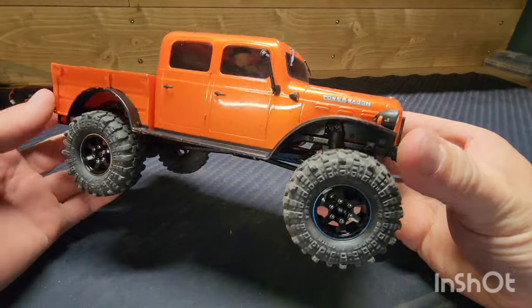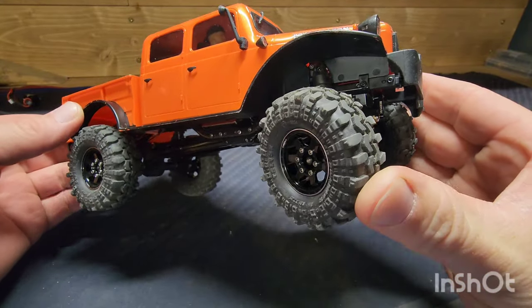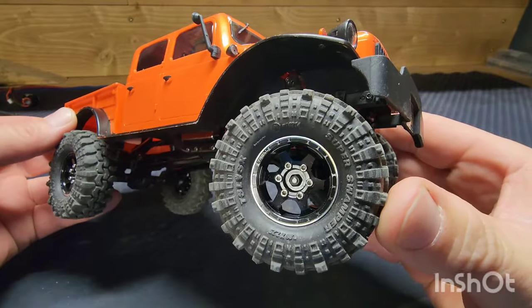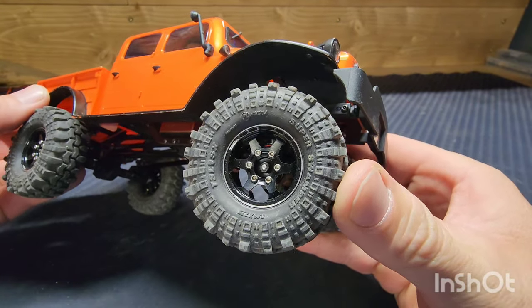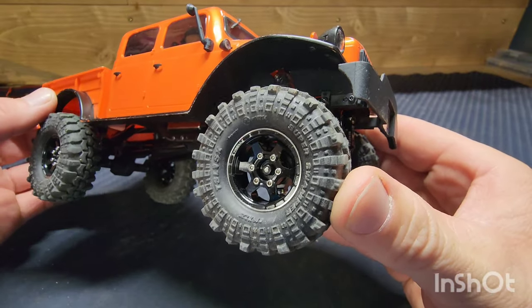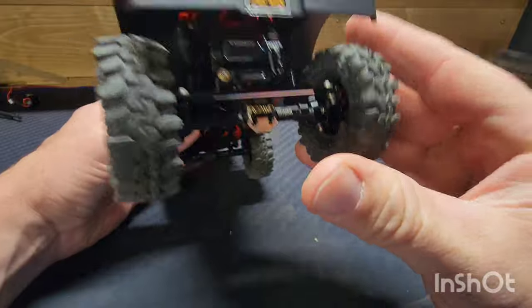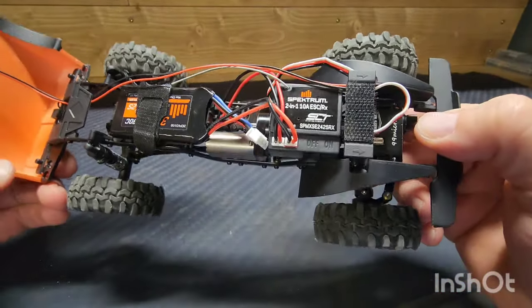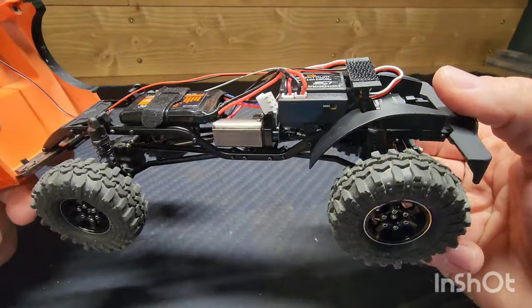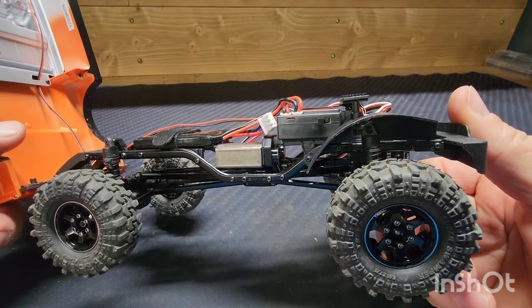Here's the modified Power Wagon. To start with, we still have the stock tires — Proline Super Swamper TSLs — but I have them mounted on Trial aluminum beadlocks with brass inner rings. Under the hood, we still have the stock ESC receiver and 2S battery, but did switch to a 050 size brushed motor.